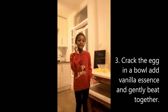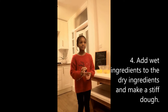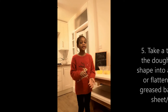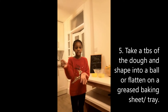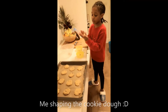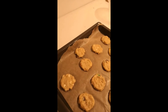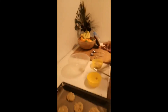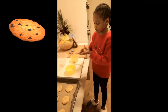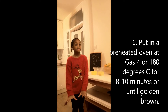Beat the egg and the vanilla essence together with a fork. Then you add the egg mixture a little at a time to make a stiff dough that you can touch without it getting sticky all over your hands. Then you place the mixture in small spoonfuls and just roll them up into little balls or flatten them.